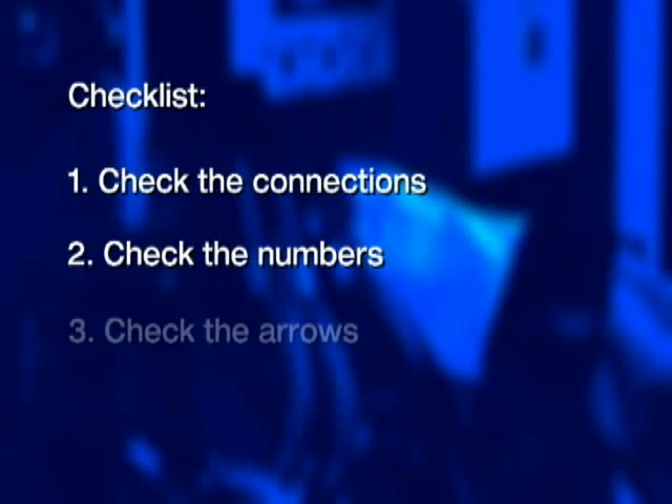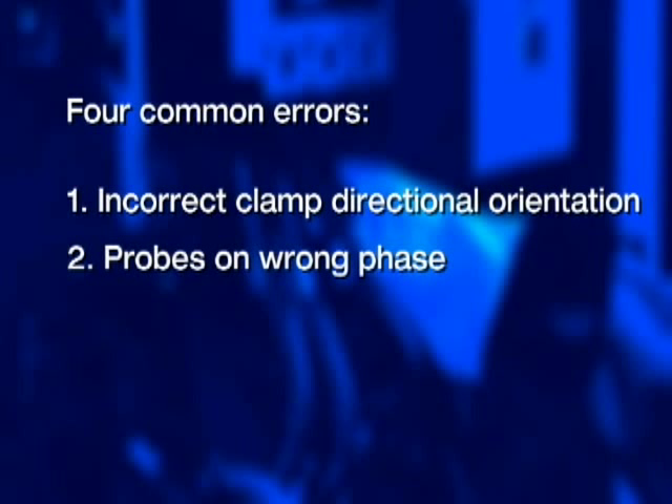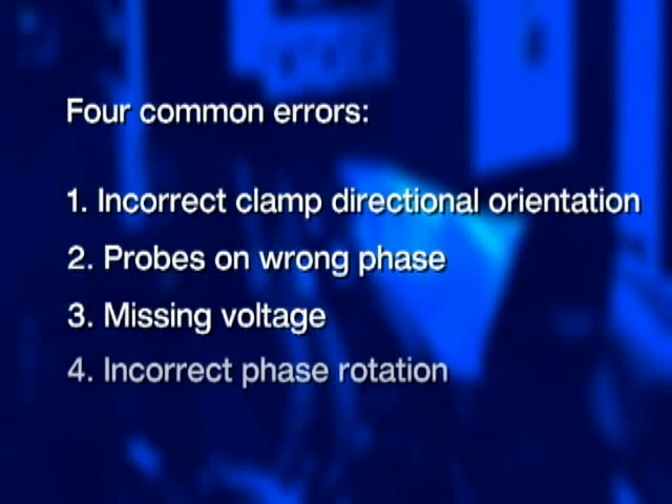Here are three important checklist items to always remember: first, check the connections; second, check the numbers; and third, check the arrows. There are four common errors when connecting power quality analyzers: incorrect clamp directional orientation, probes on the wrong phase, missing voltage, and incorrect phase rotation. Let's take a look at each one — how to detect the problem and what to do to fix it.